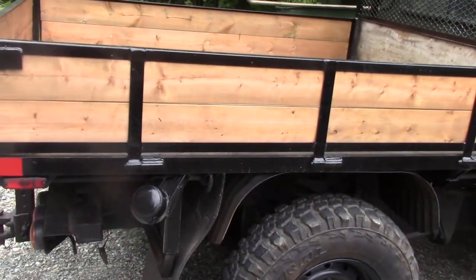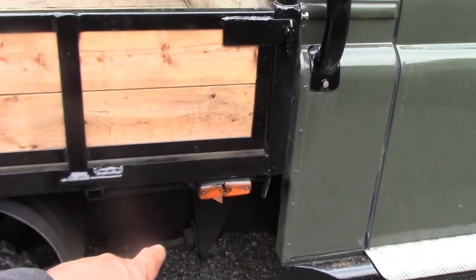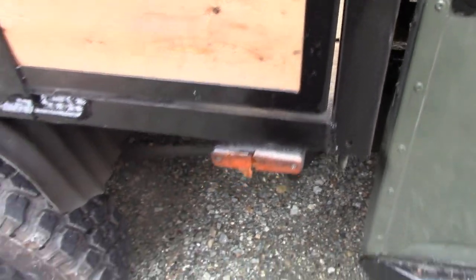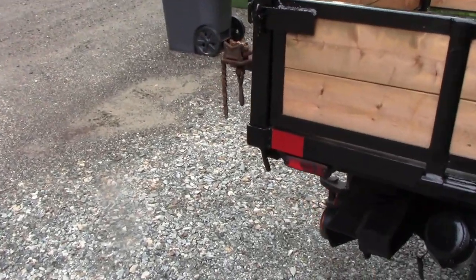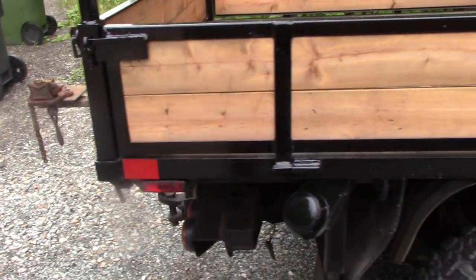There's a good example of why side marker lights shouldn't be too pronounced - I cracked one with a forklift. I've got smaller ones for the back now but they're obsolete, so when you're going to buy your lights make sure you can still buy replacements.